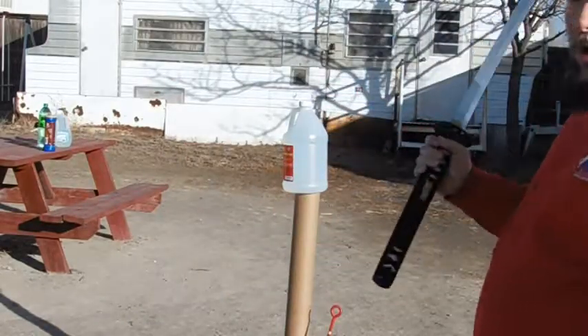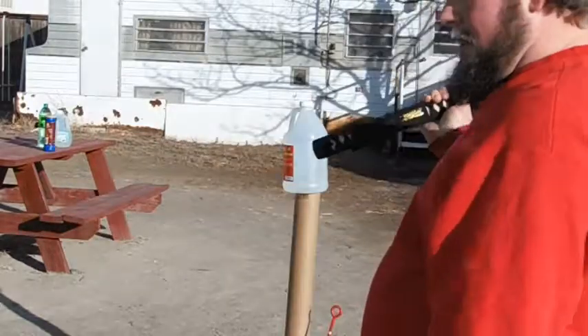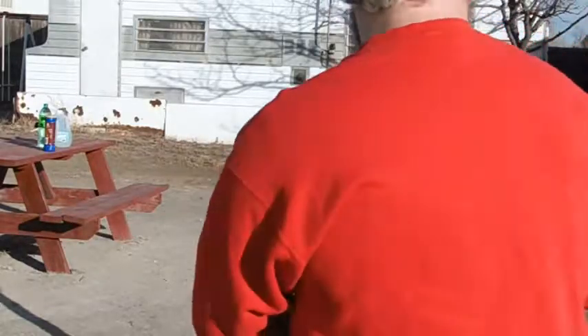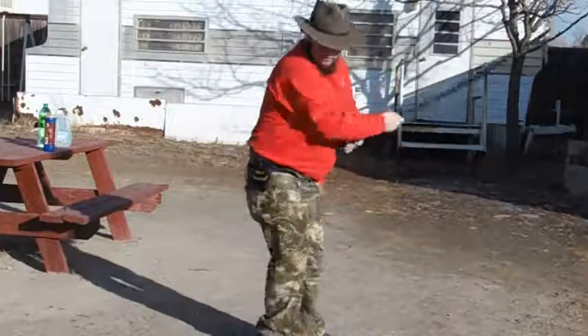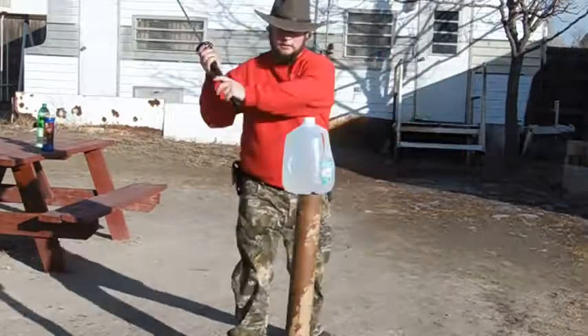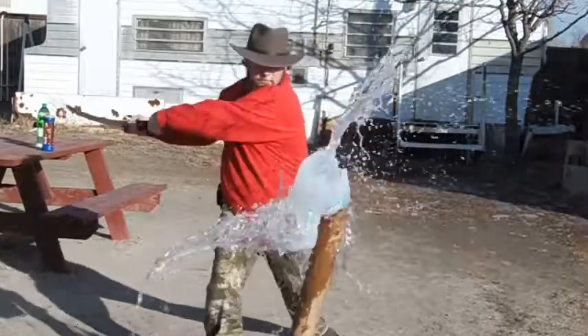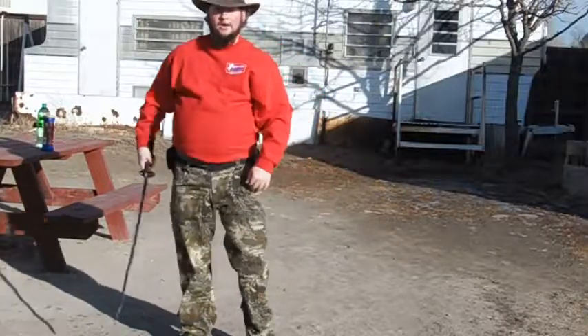I've got a couple of bottles here. Let's see how many cuts I might be able to get out of them, and let's see how easy cutting is. That was easier than I thought it would be. That was fun.